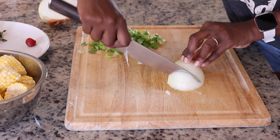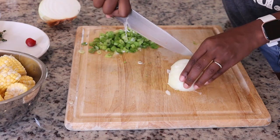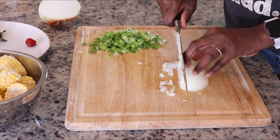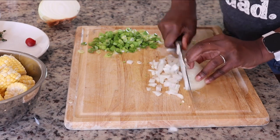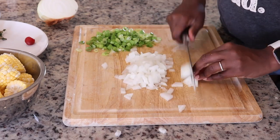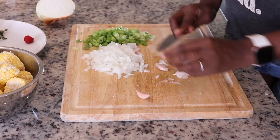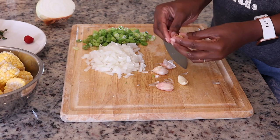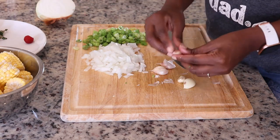I'm cutting up all the seasoning I'm going to need to flavor this soup. I'm dicing an onion, I've cut up scallion, and I'm also going to add thyme and a wiri wiri pepper for that nice peppery flavor. If you don't have the wiri wiri pepper, you can use a scotch bonnet or any pepper that has some heat to it. Next I'm going to add a couple cloves of garlic.